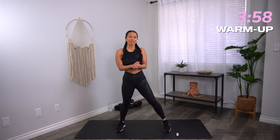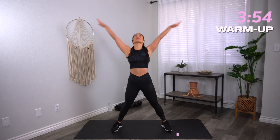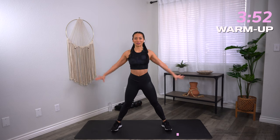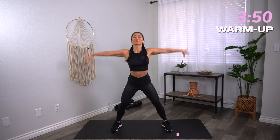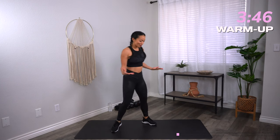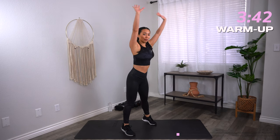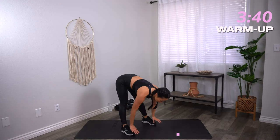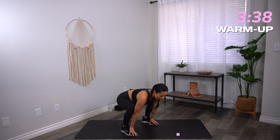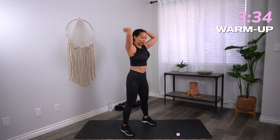Let's get started with the warm-up. Bring those feet nice and wide. Two big deep breaths — inhale, hands come up. Exhale, let it go. Again, inhale, hands up. Exhale, let it go. Let's go into a four-point squat. Feet about shoulder distance apart. Reach those hands up to the sky, hinge from those hips, reach your hands towards the toes. Drop the booty down. Sink nice and heavy. Hands lift, and then stand on up.